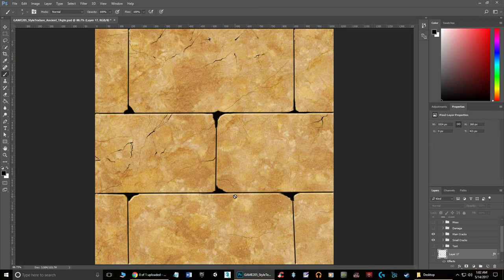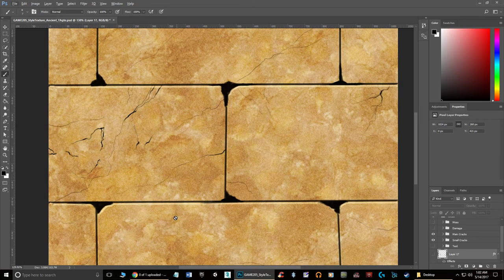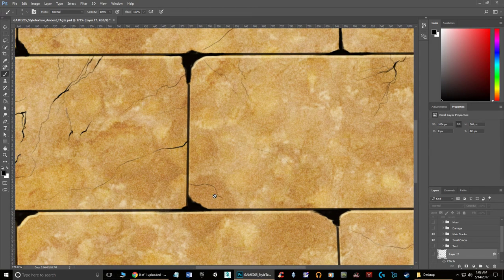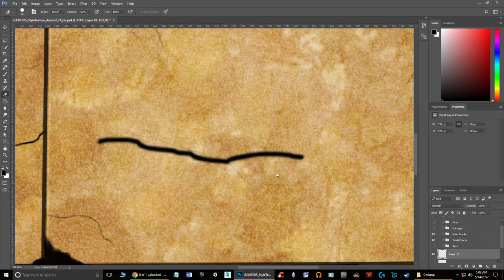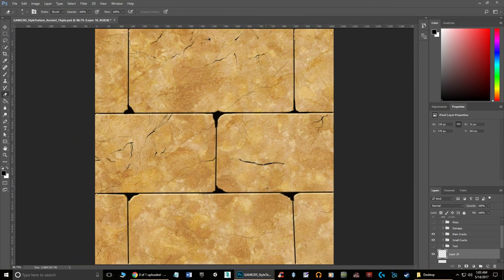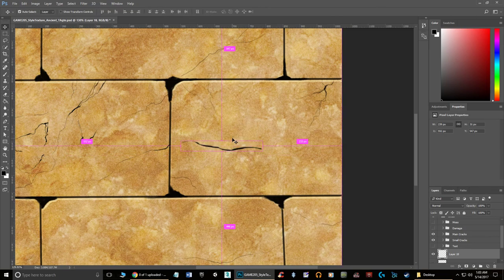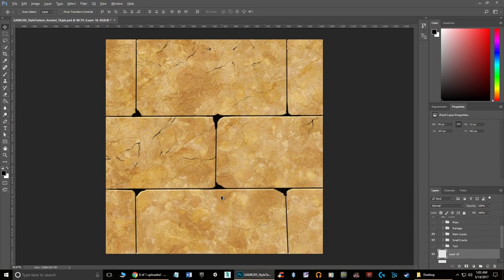Then he did what he called small cracks — going in with a really tiny brush and drawing some lines. Notice how some lines are thick and get thinner. That's easy to do: just draw a line, then grab the Eraser tool and control the thickness by erasing sections. This creates a more natural-looking line. If you're having trouble working at pixel level, draw it larger, then use Control+T to shrink it down.